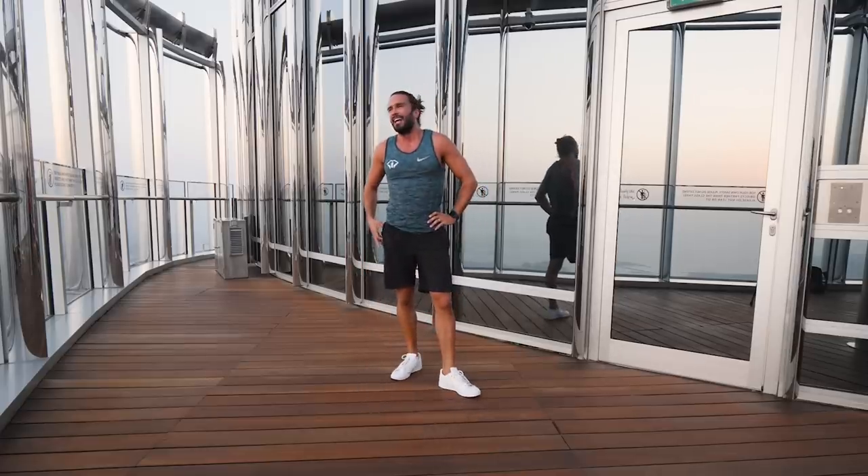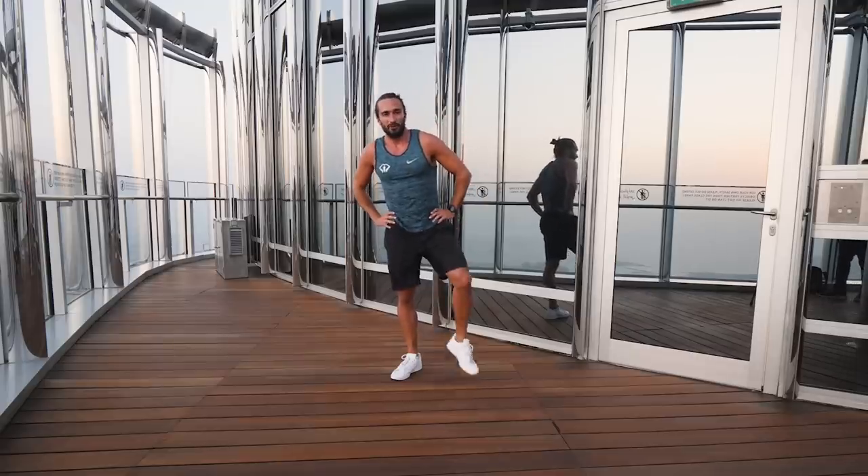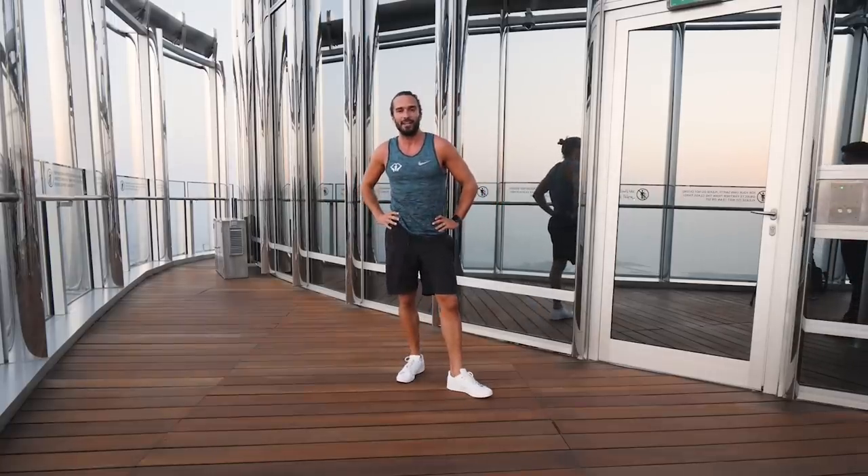Ten minutes in this heat — good little session. Thanks for taking part. Hope you enjoyed the view of Dubai up here from what I think is probably the world's highest HIIT workout. Thanks for tuning in. Have a great day and I'll see you soon for another workout at the Body Coach TV.